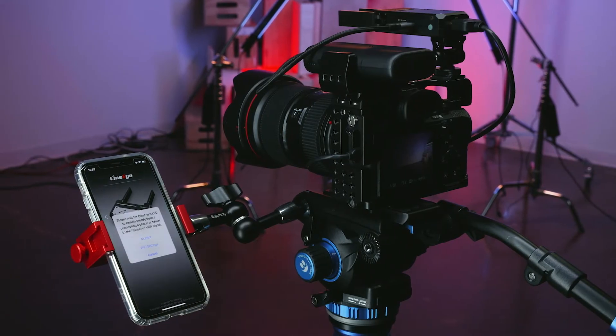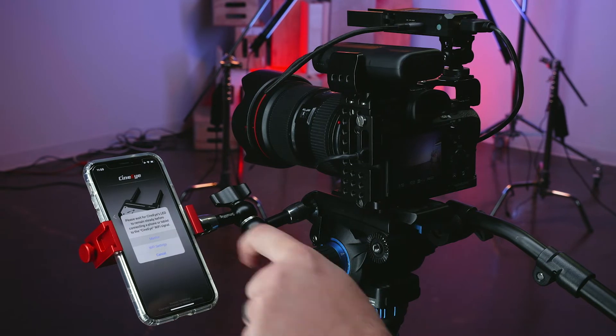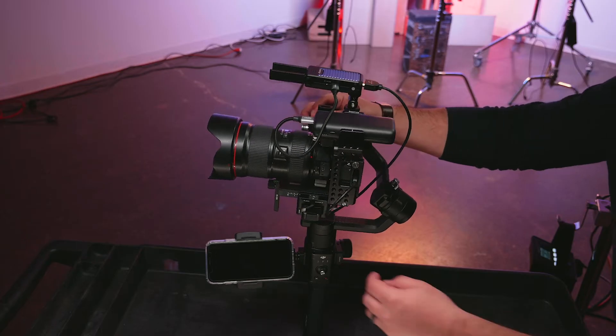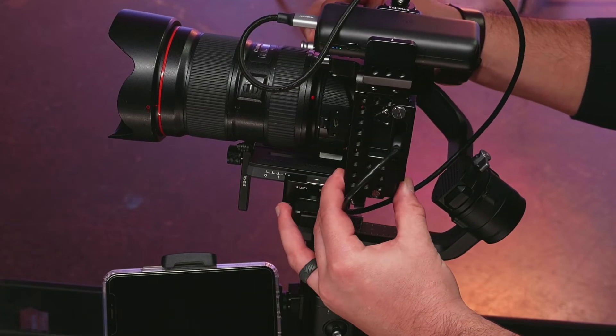Once the HDMI input and power are provided to the Cine-iAir, you are ready to connect to the device via your phone or tablet. If using a gimbal, you may need to rebalance after mounting the Cine-iAir.